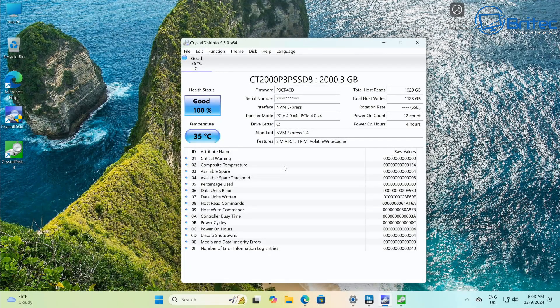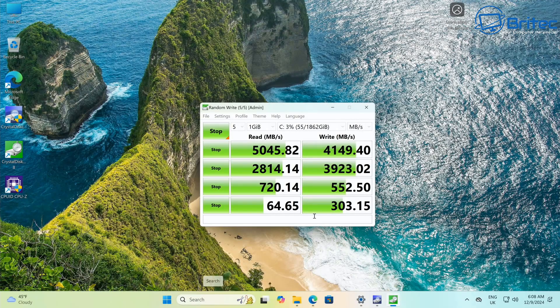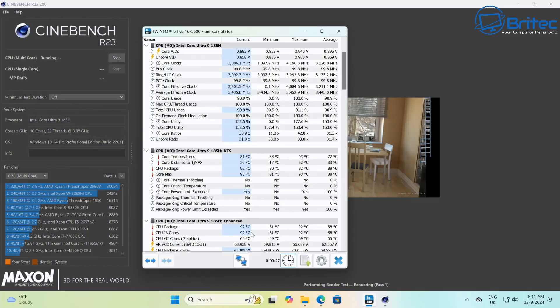Taking a look at the drive itself — it's a two terabyte NVMe PCIe 4.0 x4, pretty fast for a mini PC. The drive benchmarks show sequential reads of 5045.82 MB/s and writes of 4149.40 MB/s, which is pretty decent for a mini PC.